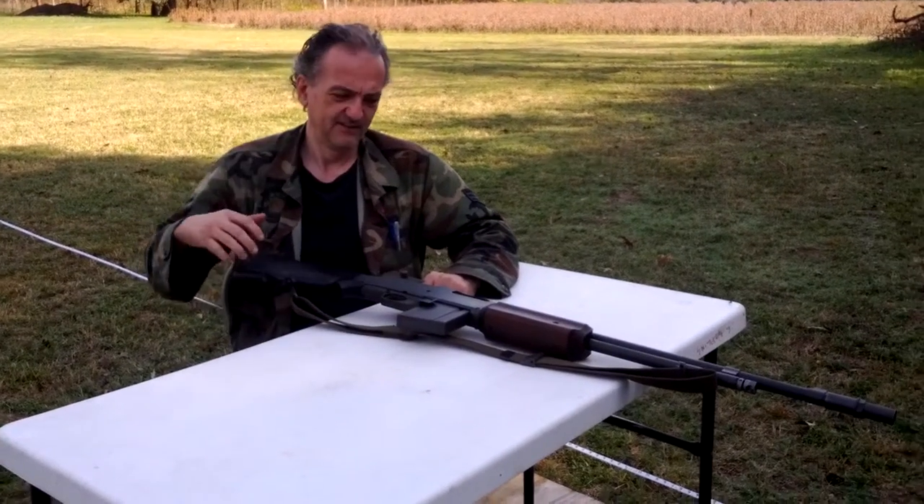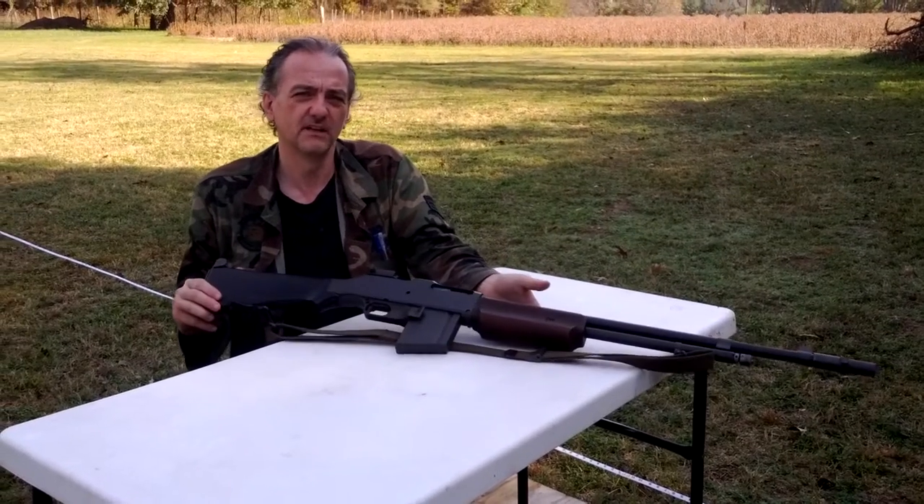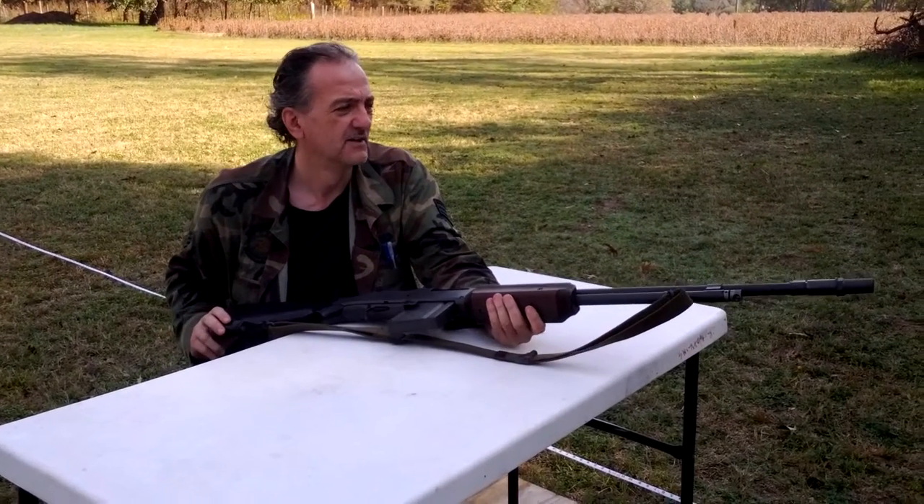Hi, I'm Stephen Mullenix, and this is my BAR.